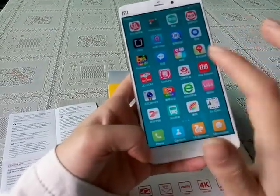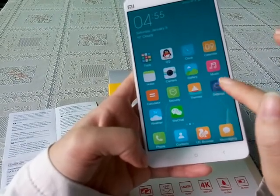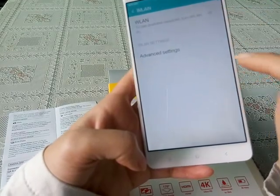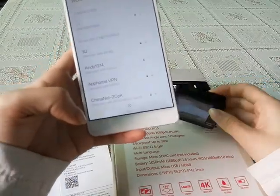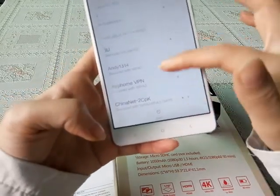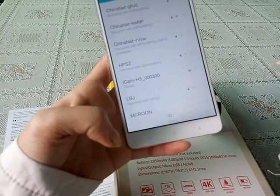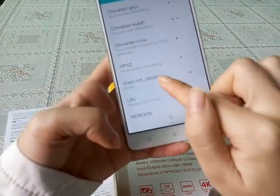Then we go into the phone's settings and turn on Wi-Fi. We can find the Wi-Fi name 'Icon' and then we connect to it.